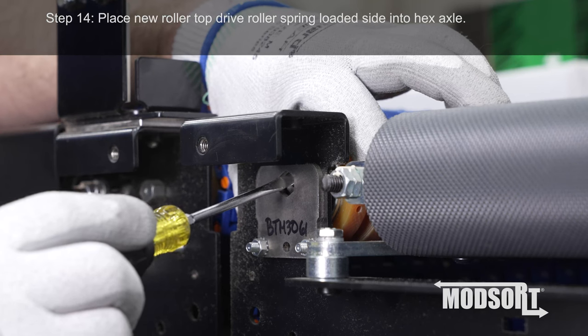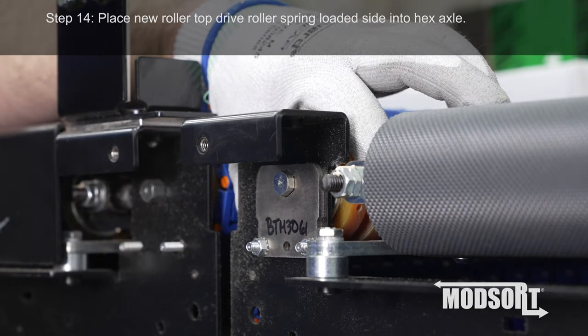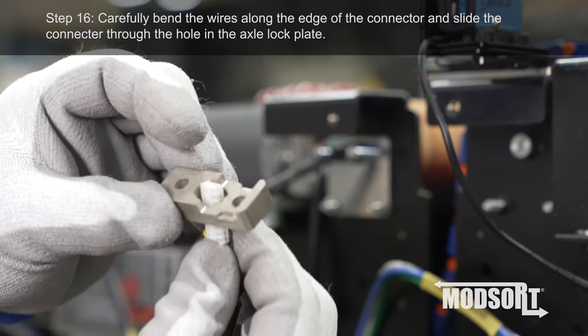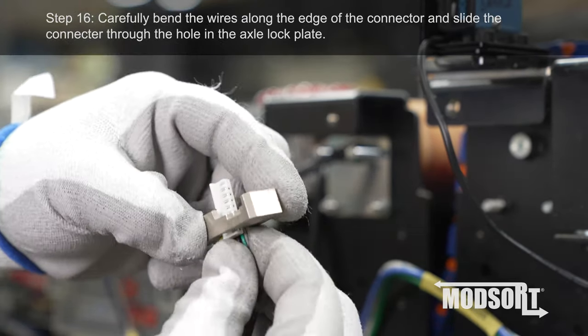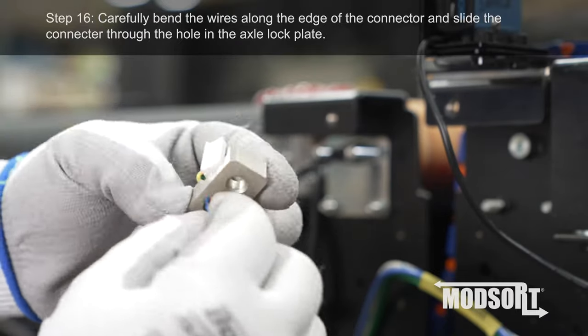Step 14. Place the new Rollertop drive roller spring-loaded side into the hex axle. Step 16. Carefully bend the wires along the edge of the connector and slide the connector through the hole in the axle lock plate.